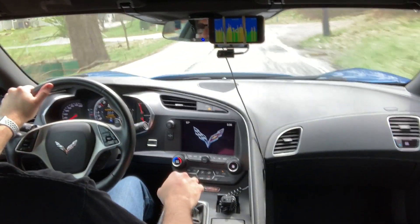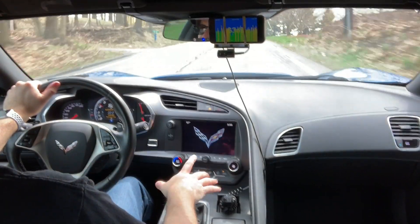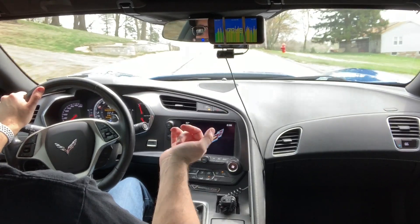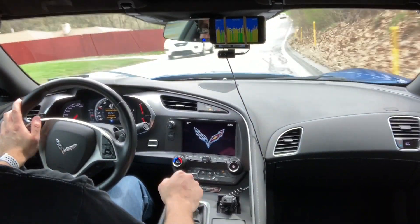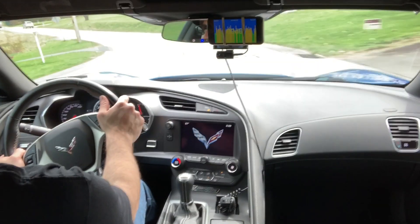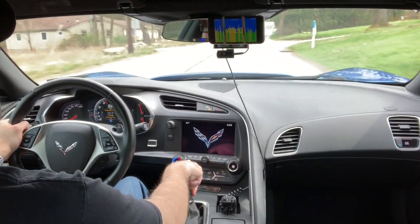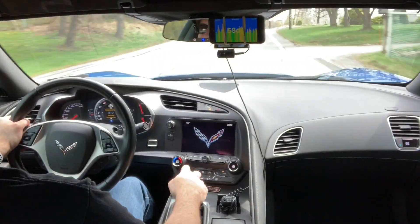Overall guys, I think it is a nice improvement in throttle response, sound, and just overall punchiness. Definitely check out the link below if you want to find out more about this filter, and tell me in the comments if you're running any kind of performance filter or intake. This is just the filter element, but obviously you get more sound if you change out the whole intake. Anyway guys, I hope you enjoyed the video. Definitely give it a like if you did, and I'll see you in the next one. Take care.